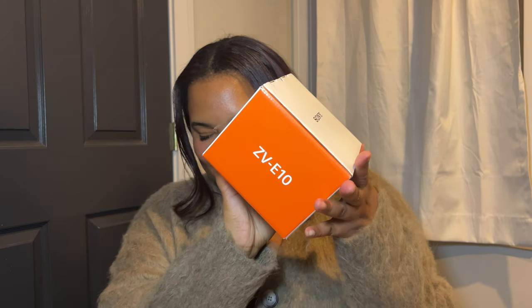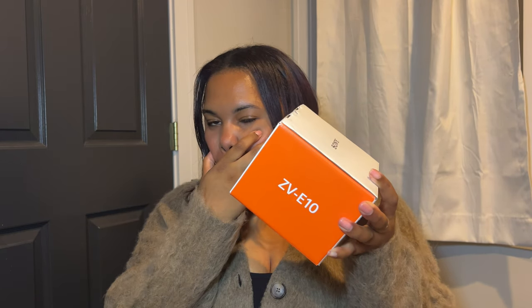Welcome and welcome back to my channel. If you are new here, my name is Nori. I'm so excited I can't even get the words out, but I'm gonna try my best. I'm unboxing my Sony ZV-E10 and my Sony vlogger kit.